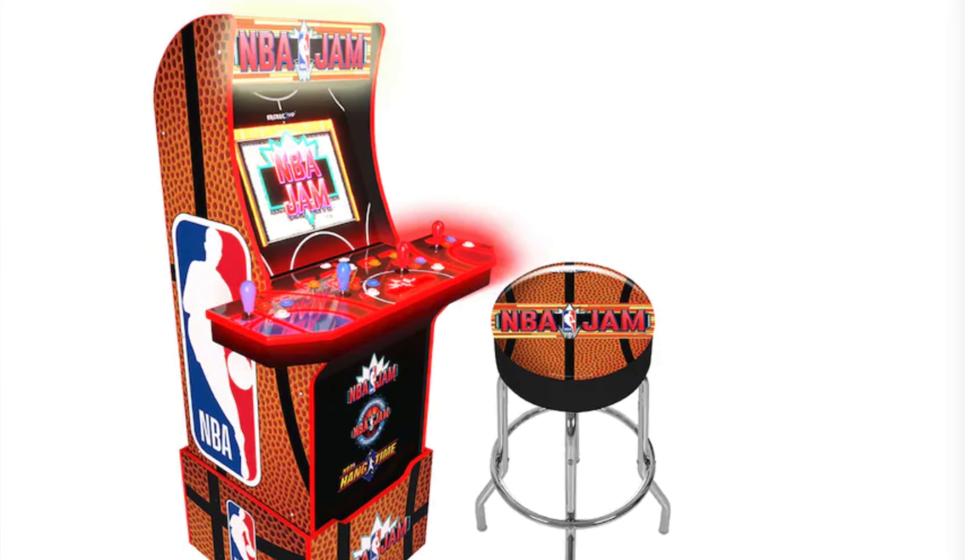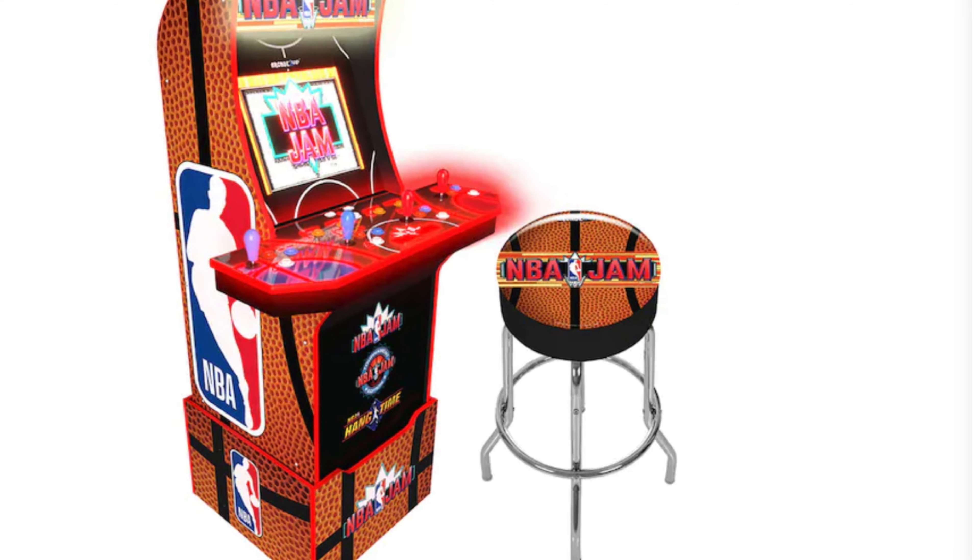Overall, whether you get the $400 or $500 version comes down to whether you want a stool and a light-up deck protector — the gameplay is exactly the same. You're still getting this beautiful light-up marquee and the custom riser. I did mention when I first picked this up: leave your usernames in the comments below and I will be adding you guys.